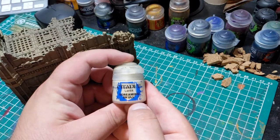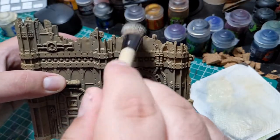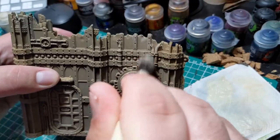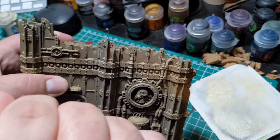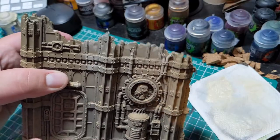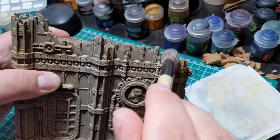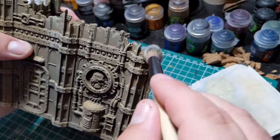Now painting these pieces of terrain is really quite easy. I'm going to be using Screaming Skull as my first paint and applying it with a large dry brush. We're going to make sure to apply the paint in a downwards motion, focusing on the top areas of each piece of terrain. Due to these pieces being really highly detailed, it's going to be catching on a lot of the raised areas, which is exactly what we want from dry brushing.